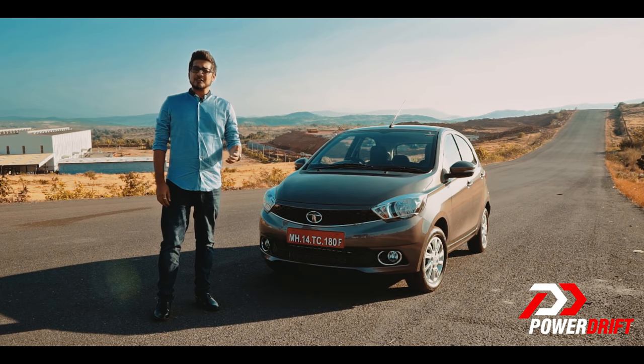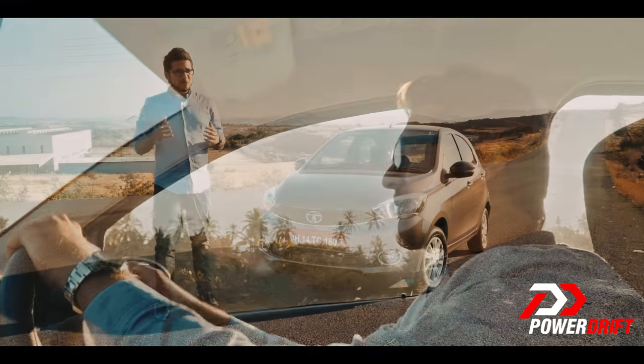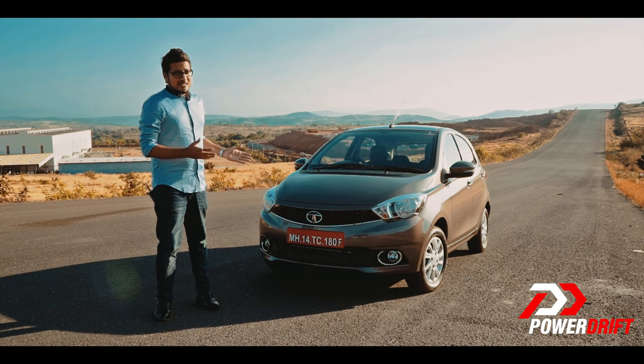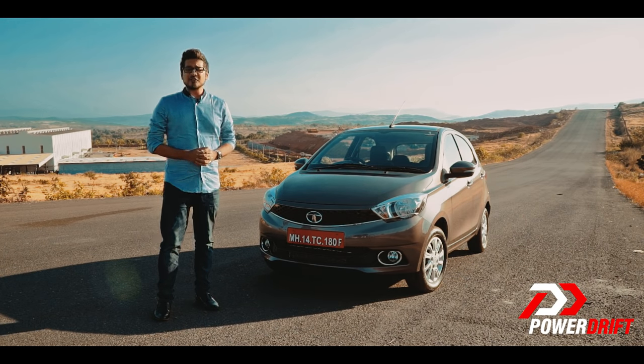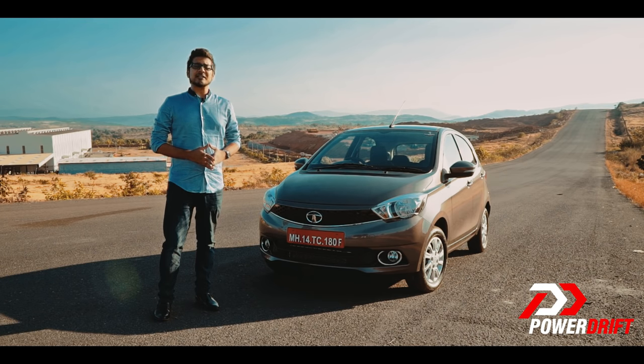You're watching PowerDrift — thank you for tuning in, or better said, thank you for clicking in. You're here because you want to know more about this car. Ladies and gentlemen, welcome to the first drive of the all-new Tata Zica. It's my pleasure to bring it to you.